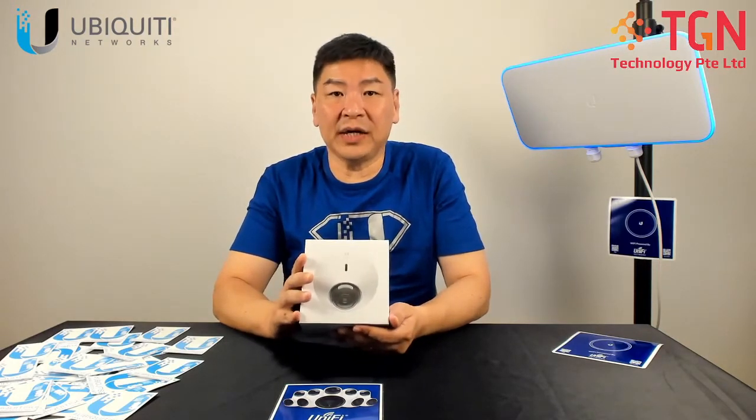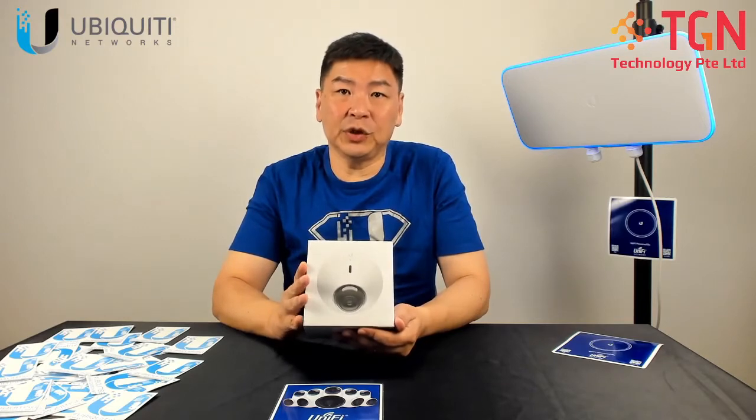Hi, Jason here from TGN. For today we'll be covering the Ubiquiti Protect G4 Dome. This is a 4K camera and it's a big upgrade from the previous G3 Dome.